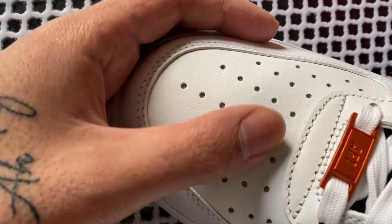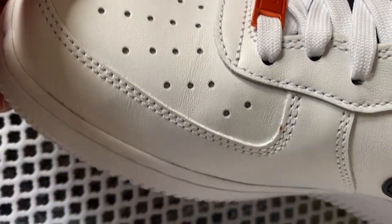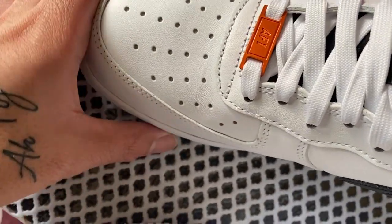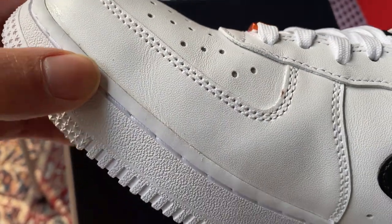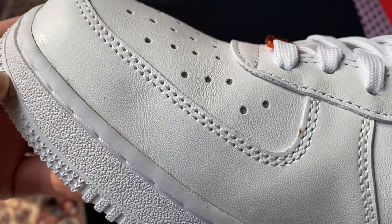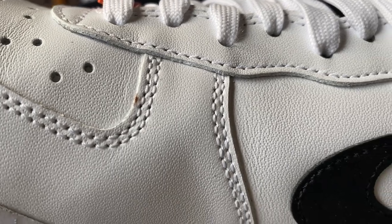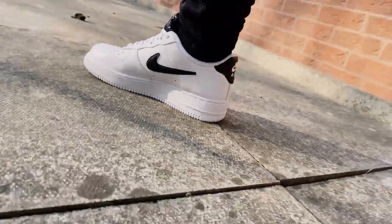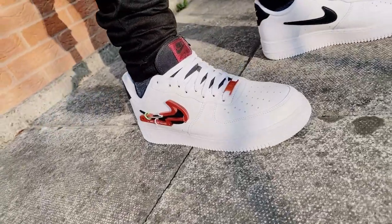Upon close inspection, I can definitely tell you there are some creases, especially on the top of the toe box and on the sides. But that's okay — it is an Air Force One, they're not going to hold up forever no matter how you walk in them or how you treat them. And what the hell is this quality control? This looks like a stain. So yeah guys, that's it for today — let me know your thoughts on these sneakers in the comments below and I'll see you guys on the next one.